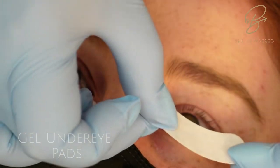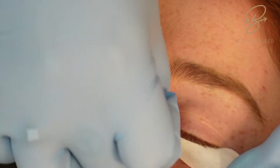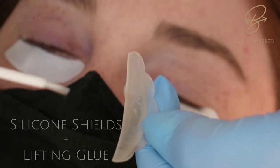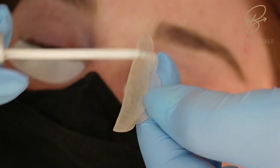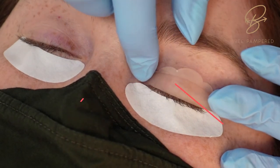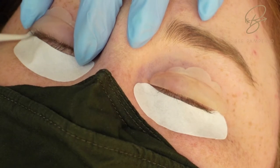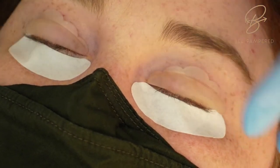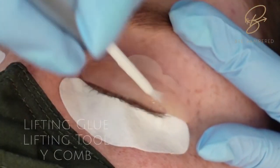We're going to add our under-eye gel pads to secure those lashes down so we don't get the bottom lashes into the top lashes. Then we're going to use our lifting glue, put a little bit on the back of our silicone rods, and gently place them. Make sure you're placing them nice and level, not on an angle, and that both sides are similar so you don't get any uneven curls.